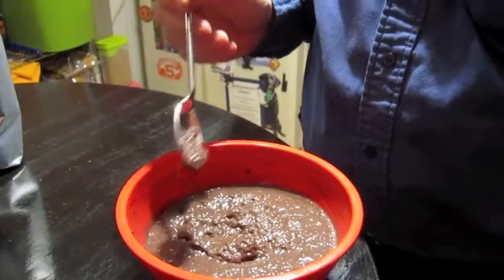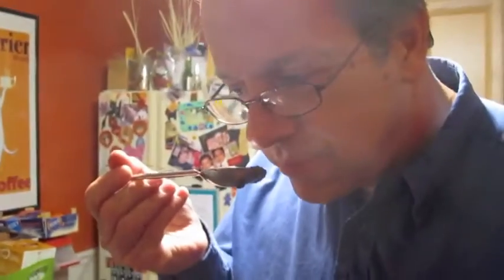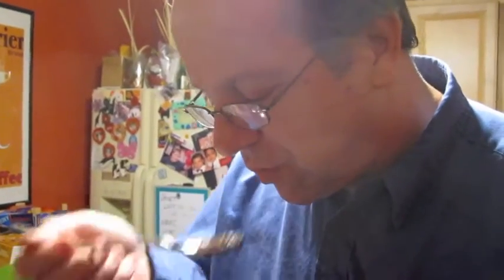My husband's here to taste the pudding — let's see what he thinks. No. No? No, there's hardly any flavor to it. I think it's really good. I just ordered some raw cocoa powder from Amazon and I think that's supposed to have a lot more chocolate flavor than cocoa powder. Have you had this? Yes I have. It's like eating fish eggs.